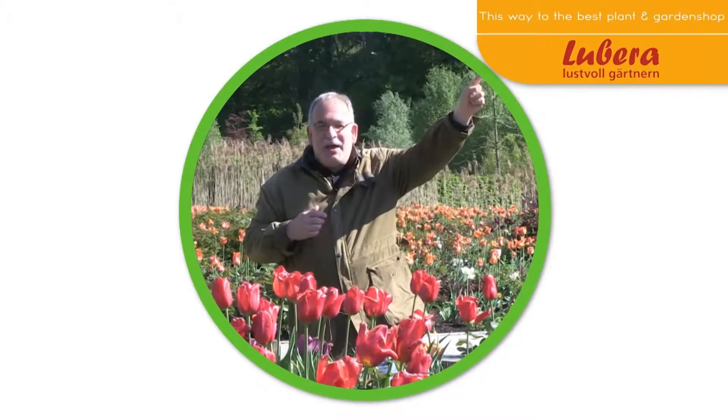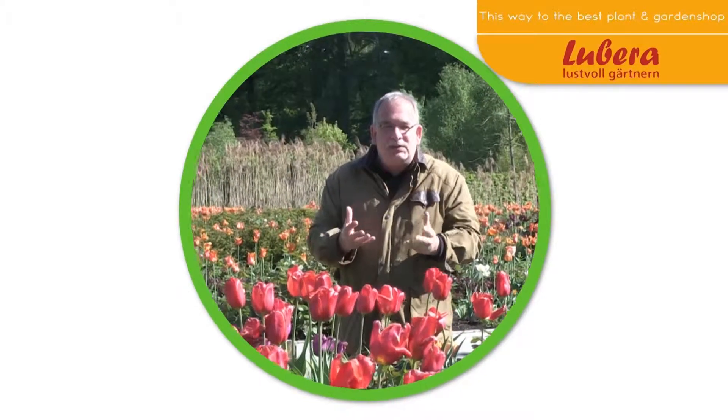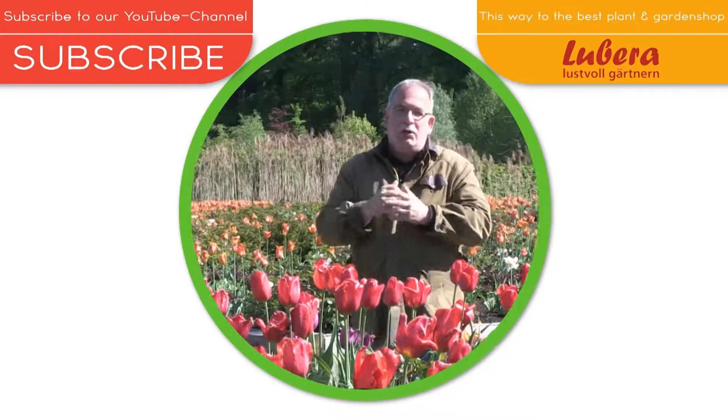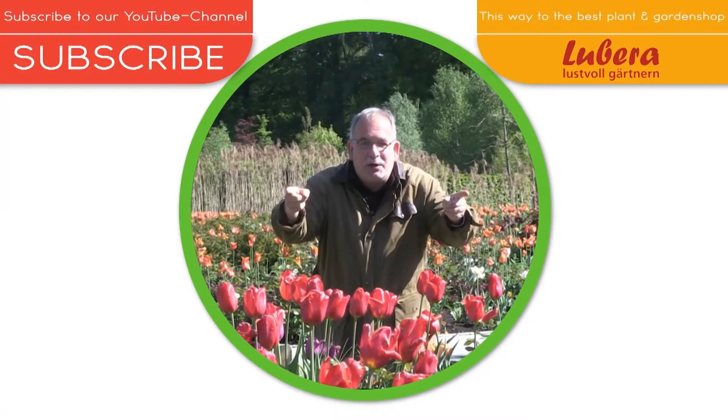Where have all the flowers gone? I know where — here you go to Lubera UK with all our breedings and thousands of more plants. Here you can subscribe to our YouTube channel, and now pick the flowers.